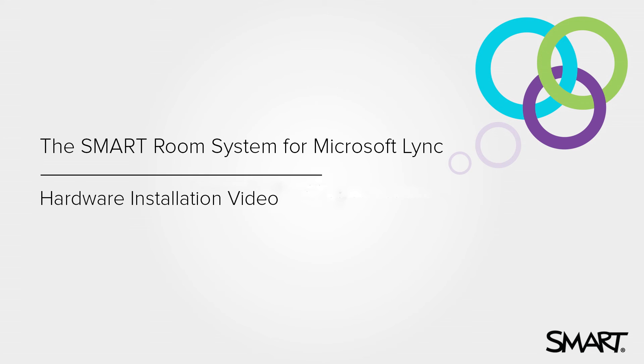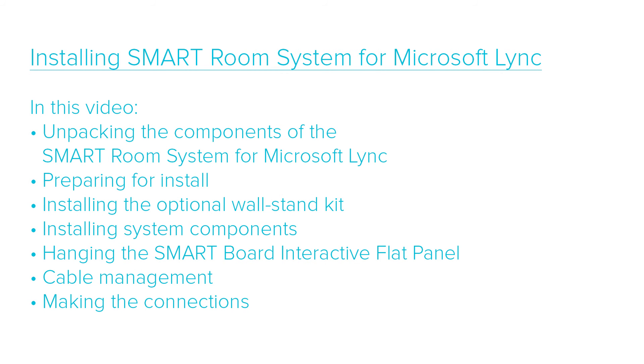The complete SmartRoom system installation includes the installation of hardware components and the configuration of software components. This video will cover the installation of the hardware components.